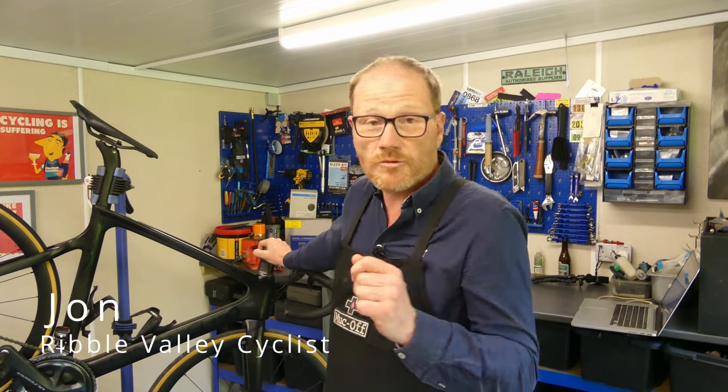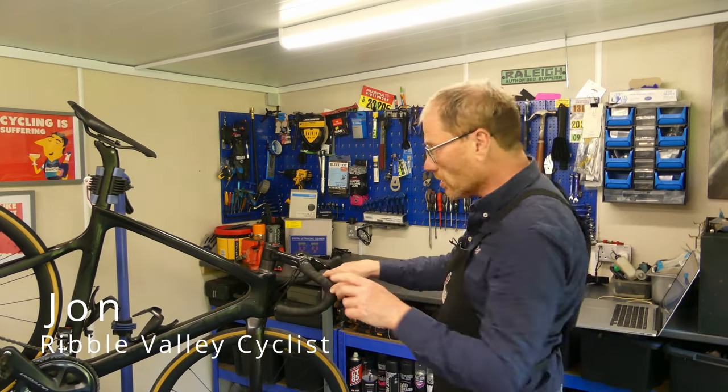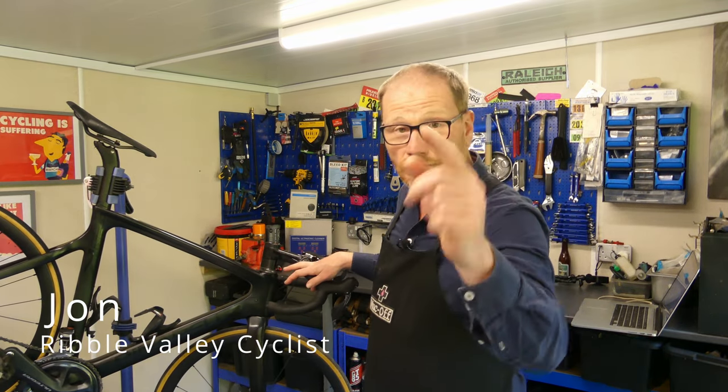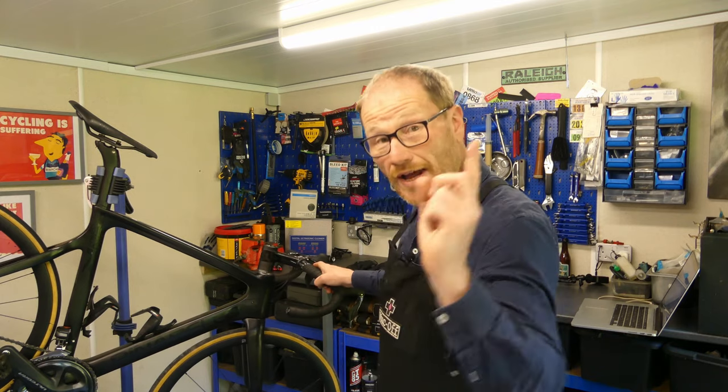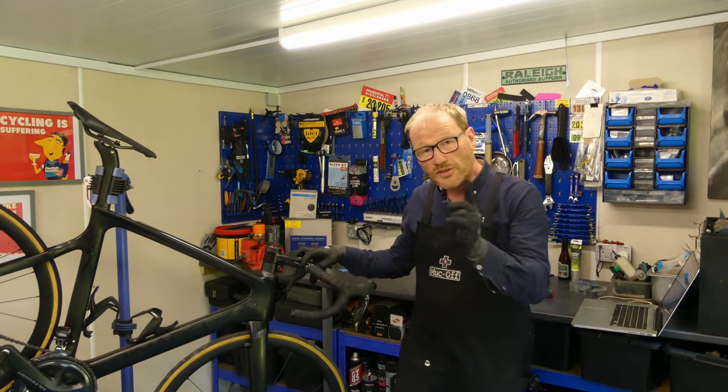Welcome back to the channel, my name is John, I'm the Ribble Valley Cyclist. In this video we are talking headsets: when should you replace your headset, how do you know which headset is right for your bike, and once you have got the right headset, how do you get the bearings in there?